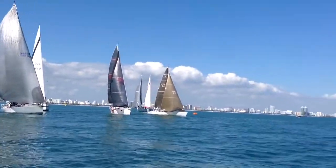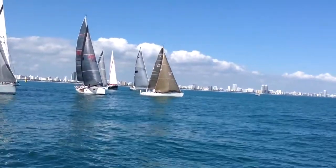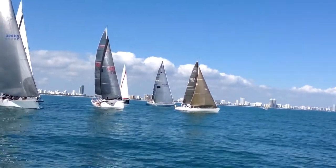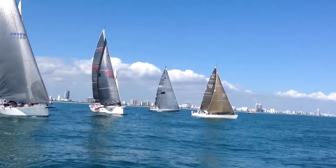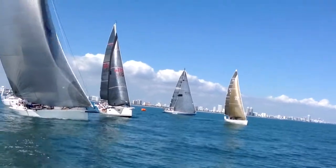6, 5, 4, 3, 2, 1 — and Hot Stuff is over. Hot Stuff was over the line early. Santarella with a nice start out there on the pin.